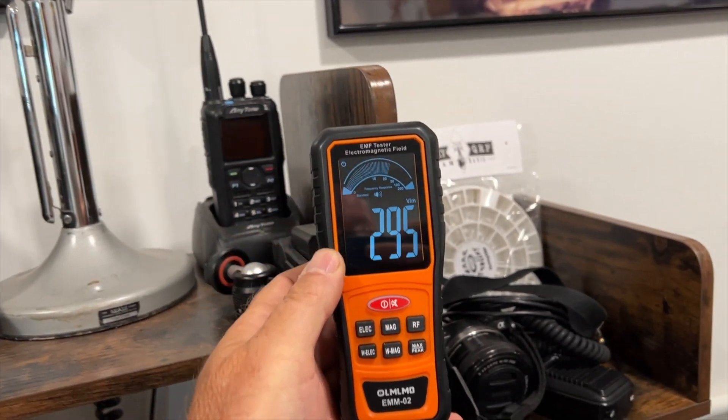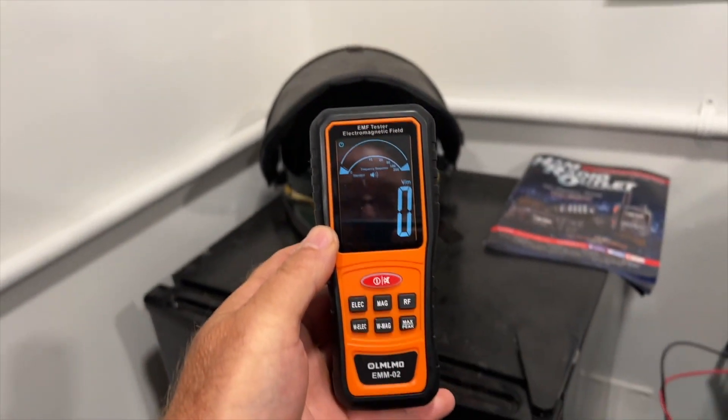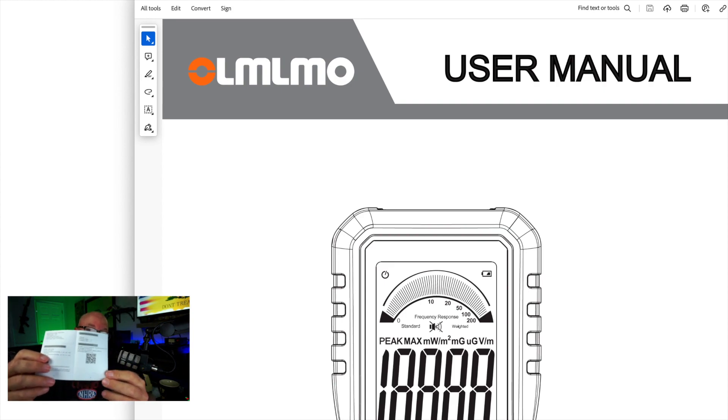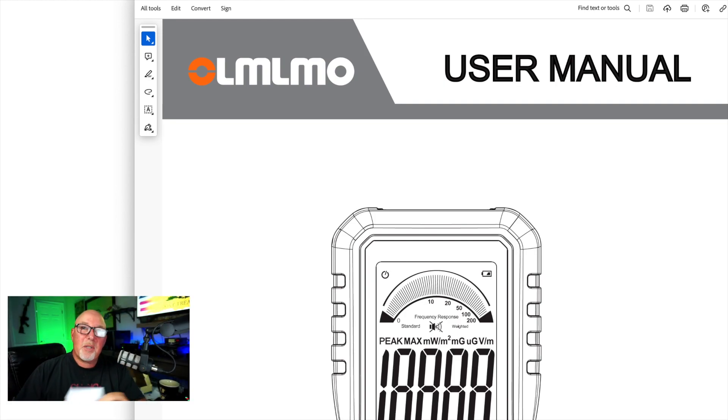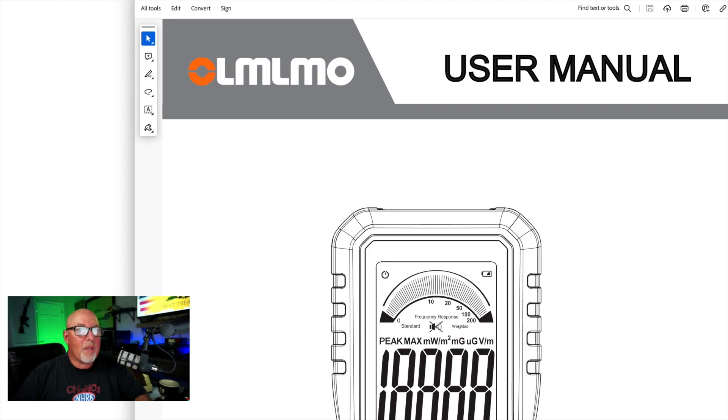This is just a quick roll around Studio B to see where the RF is. The meter did come with these little instructions, this little tiny instruction book — which if you're 30 years old you're going to be able to read this, but I'm 61. I don't get to read this too well. So I downloaded a copy of the instructions and away we go.